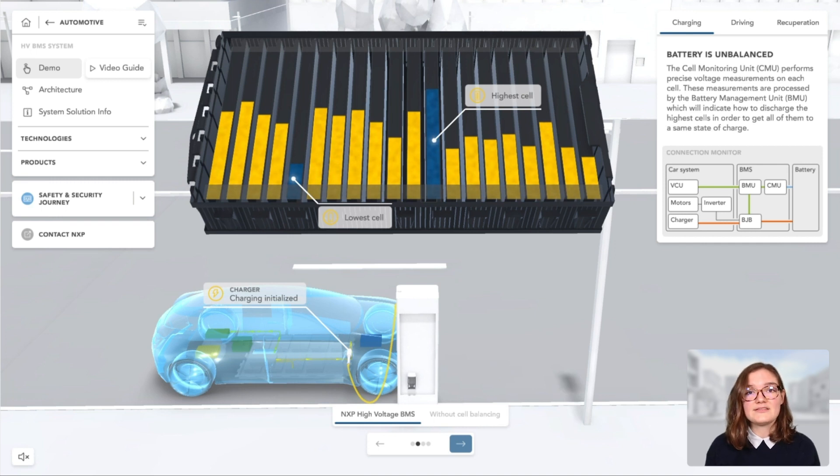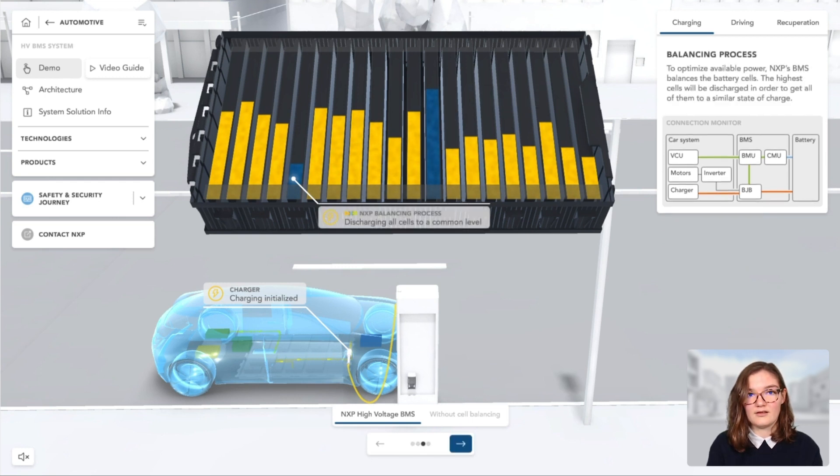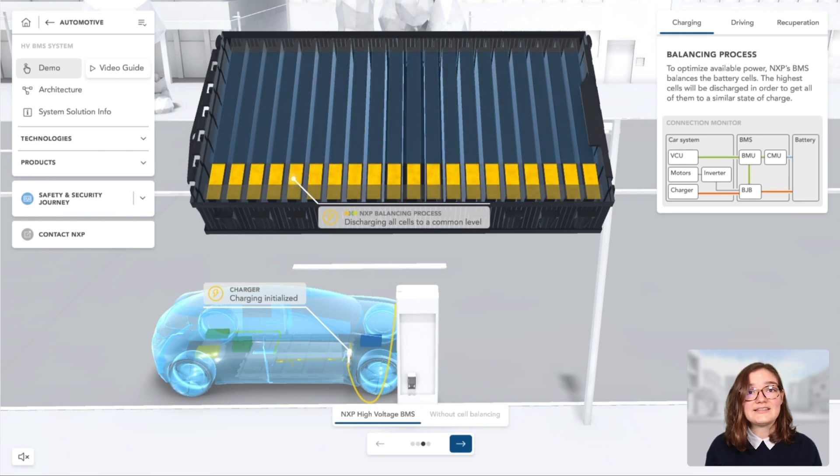Before balancing the cells, the cell monitoring unit, or CMU, performs precise voltage measurements on each cell. These measurements are processed by the battery management unit, or BMU, which will indicate how to discharge the highest cells in order to get all of them to the same state of charge. Now balancing starts. The highest cells are discharged until they all reach a common level. NXP's battery cell controller will perform fast cell balancing on all the cells at the same time, optimizing the cell balancing process and thus the charging time.